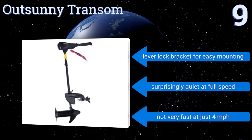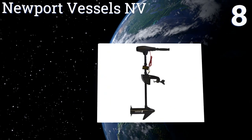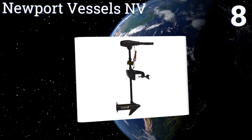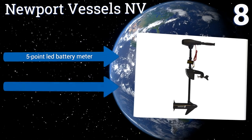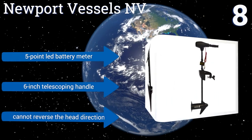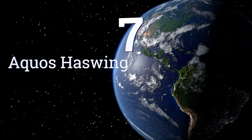At number eight, the Newport Vessels NV features a strong 30-inch composite fiberglass shaft with a heavy-duty nylon mount for stability. It has five forward speeds and three reverse speeds so you can customize your approach based on wind speed and other factors. It includes a five-point LED battery meter and a six-inch telescoping handle, however you can't reverse the head direction.